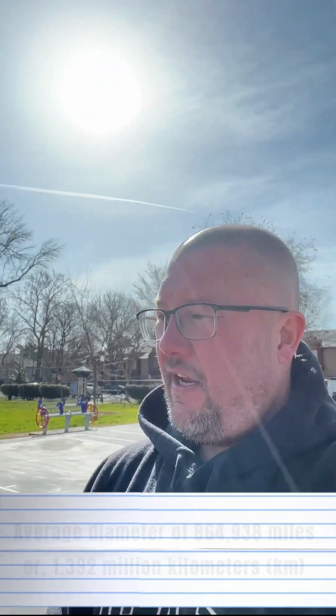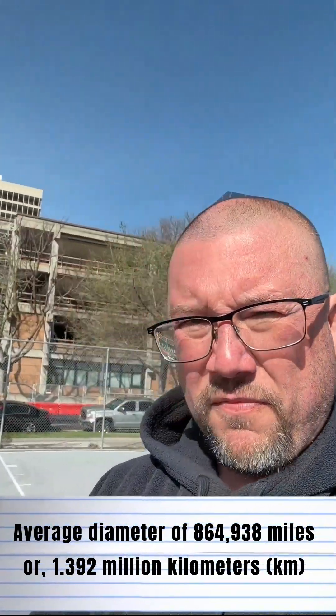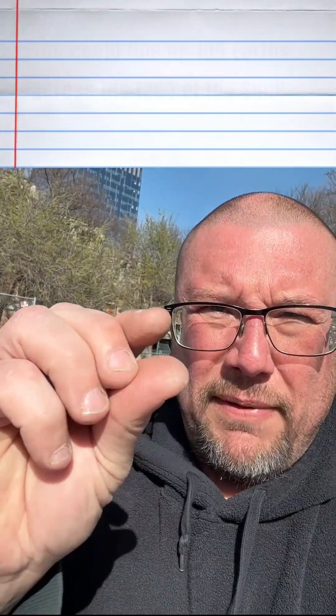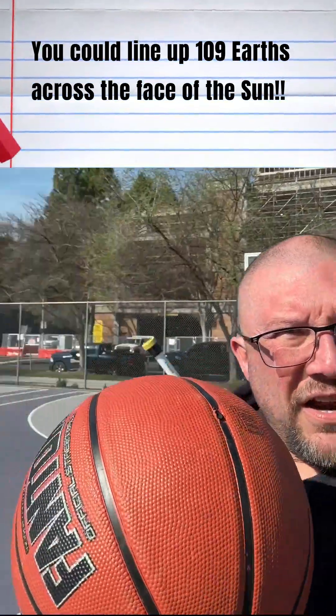You see the sun behind me there — the sun has an average diameter of about 864,938 miles, which means if we shrank down the sun to be the size of this basketball, the earth would literally be the size of a two millimeter bead, basically the size of a BB. That's how tiny the earth is compared to the sun.